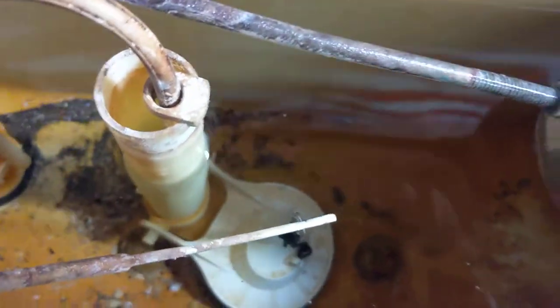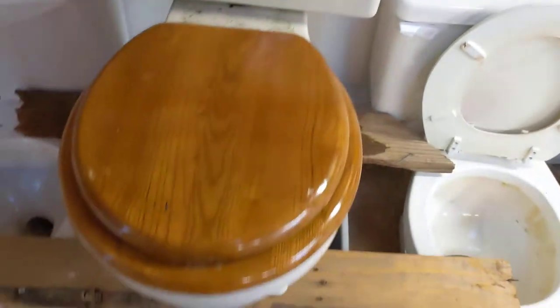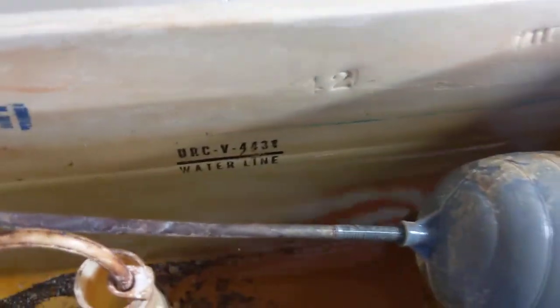It looks like the original handle and might even be an original flapper, though that's kind of hard to say. In here it says 1987, and on the bottom of the bowl it's 87 as well. I'll be cleaning this up and doing maybe a partial restoration on it. I have it filled up to the original UR waterline.